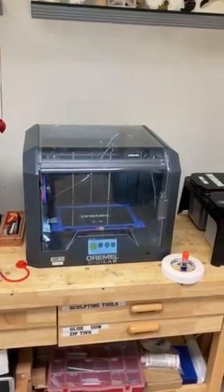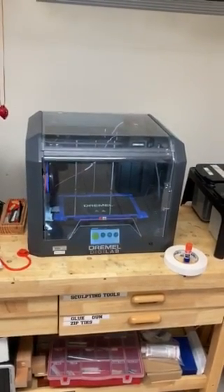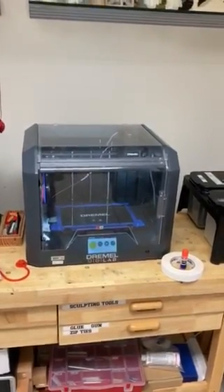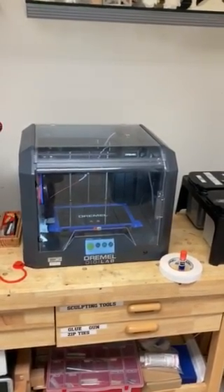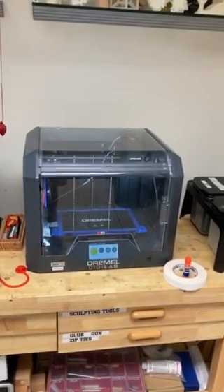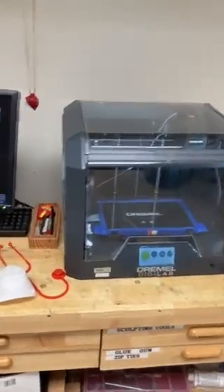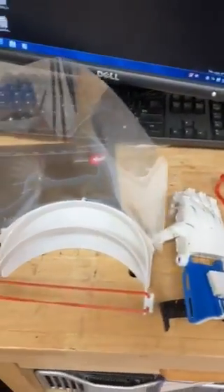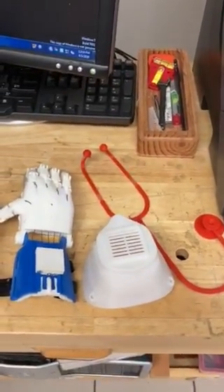We are now going to take a look at the Dremel 3D printer. Having purchased this one about two and a half years ago, the department has found that this has been a real popular printer for students, and I hopefully will show you why. The proof is in the print — first and foremost, it's a very reliable and impressive print quality that comes out of this.